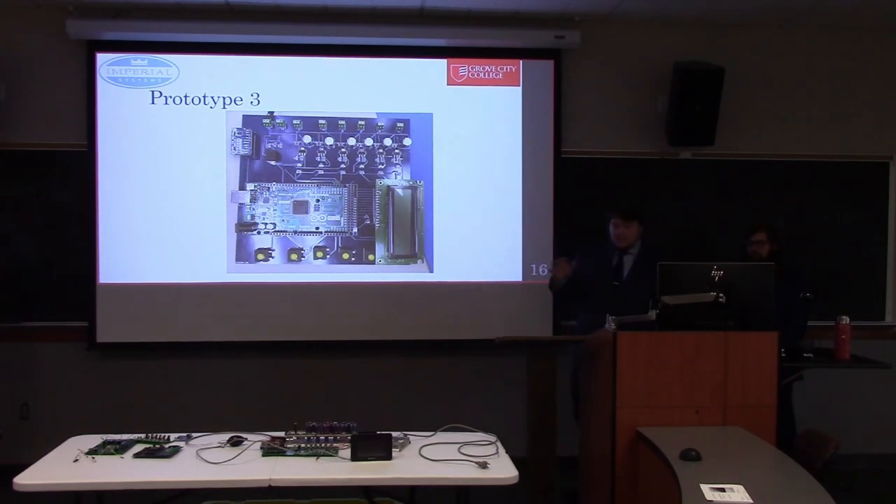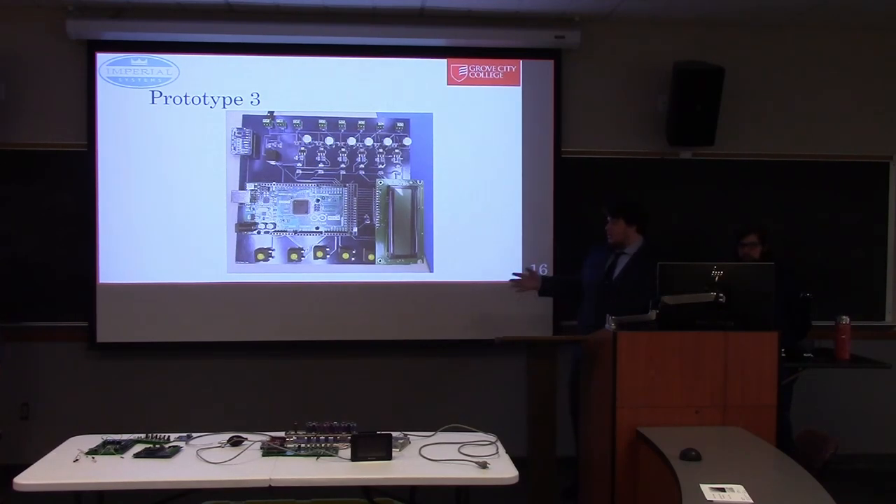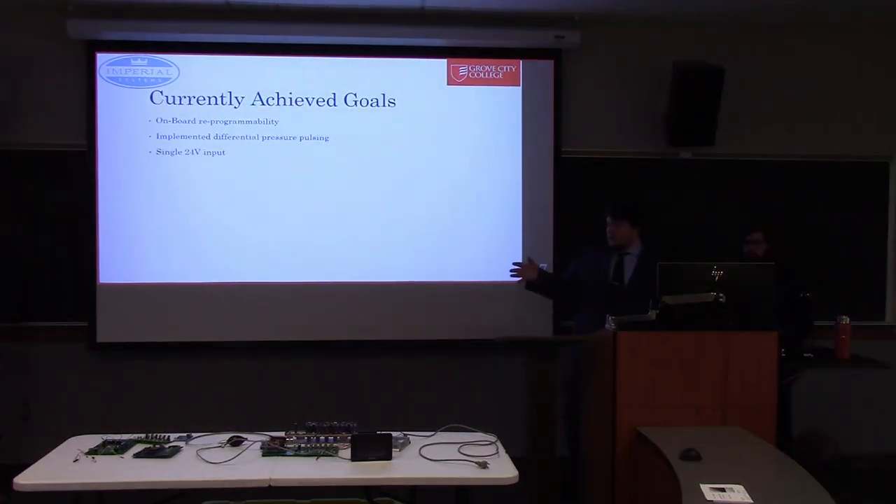Once we confirmed our design worked, we wanted to make steps toward our final board. We made a board that is functionally identical to the last one but in a more surface-mount-friendly package. This was so that whenever we made our final board, we could copy and paste things from this schematic. From here, we achieved onboard reprogrammability, implemented the differential pressure pulsing mode, and have a single 24-volt input.